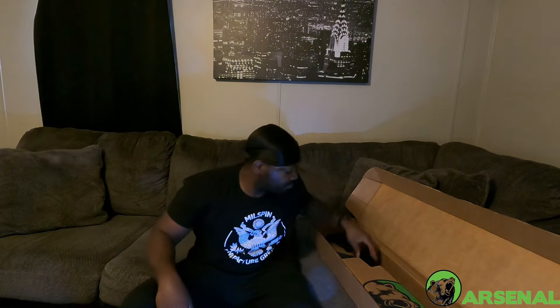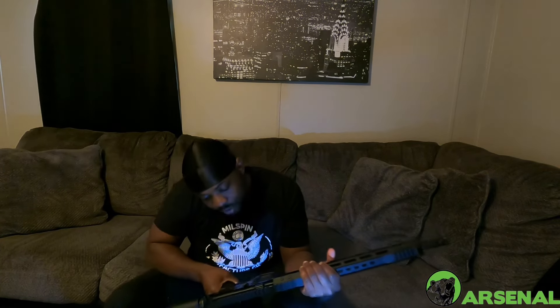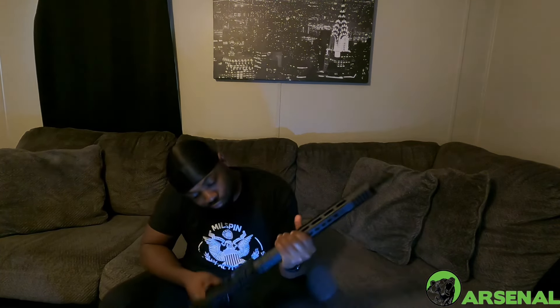We got some cushions, a couple stickers, a safety manual — pretty standard — and then we got the rifle. Let's get this box up out of the way. Here we have the rifle. Looks pretty nice, Bear Creek Arsenal.